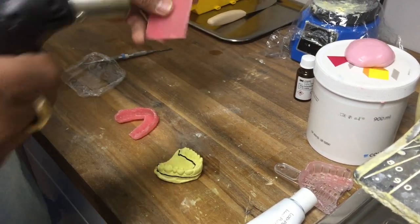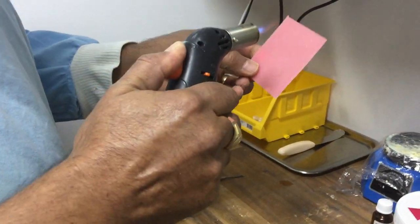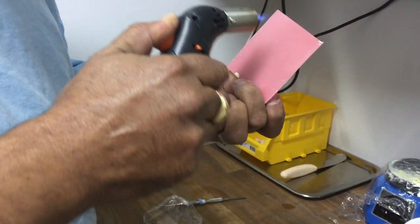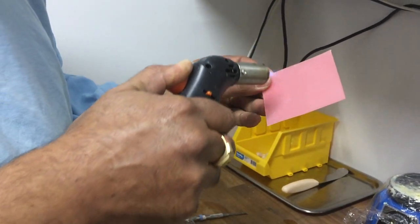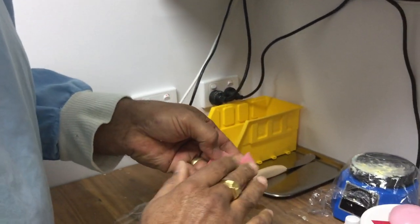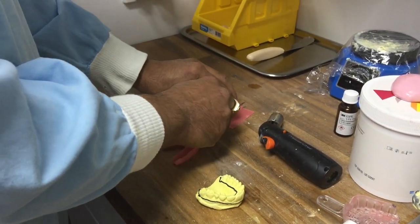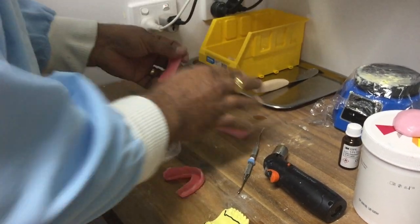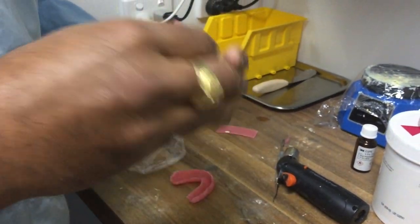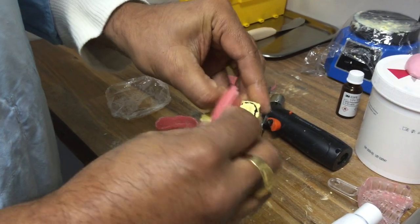Now I get my Bunsen burner and just heat up the wax to soften it a little bit. Make sure one side is heated up a little better than the other, because that's the side that's going to be sticking down. I haven't got a wax knife so I'm just using a lacron, and then I apply it like that. That's how I do it.